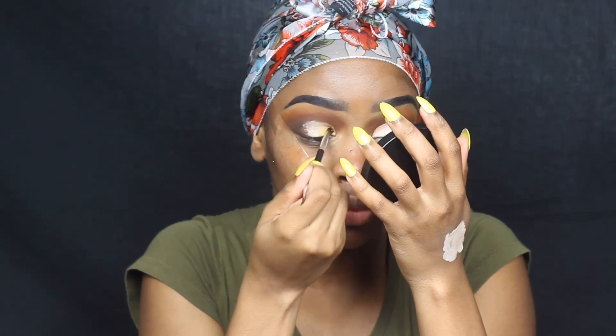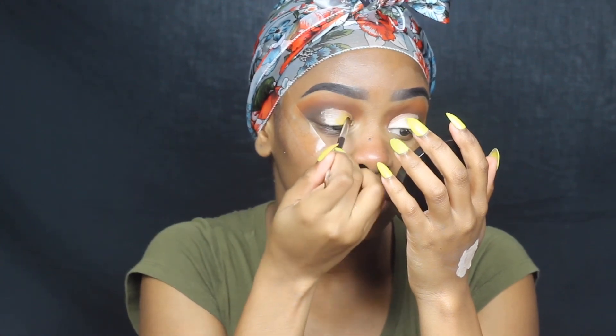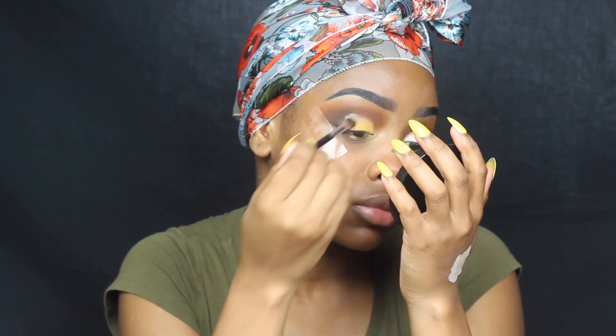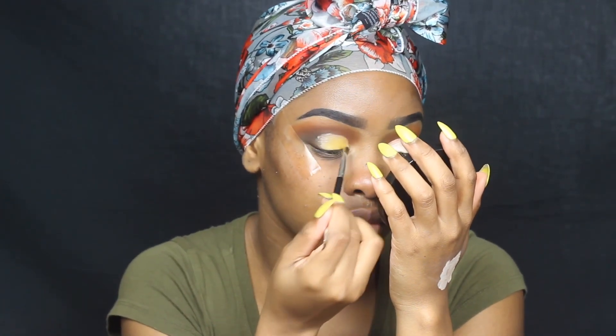Once you put that there, I'm going to go in with the Yes Please palette and I decided to take the yellow shade out of it. I haven't used this palette in so long — like probably about two years. I'm going to put that all over where I put that concealer and just make this color pop.